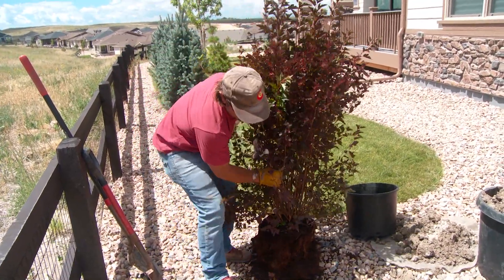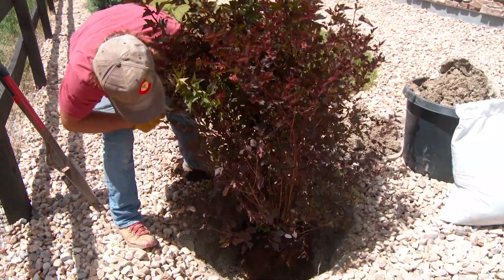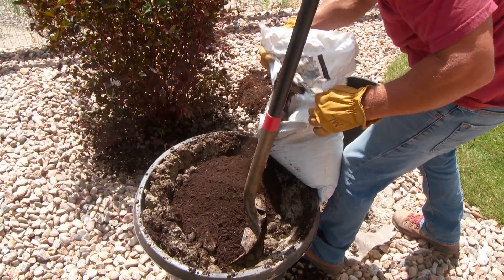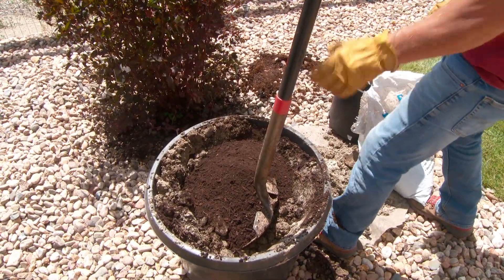Maybe the most important thing is to plant a little bit high. It allows the water to drain off the roots, works oxygen into the soil, and the plant won't suffocate.